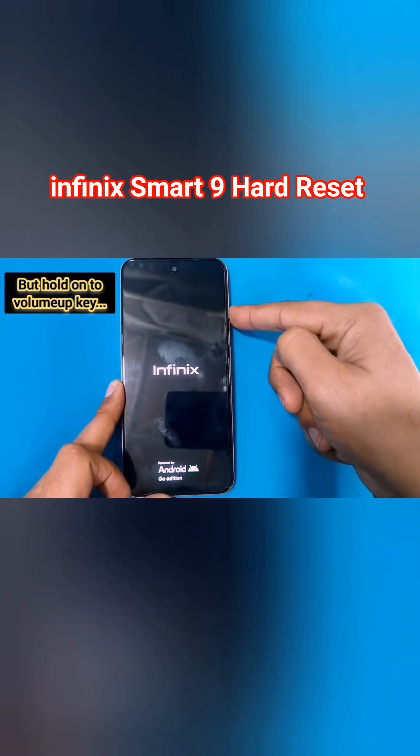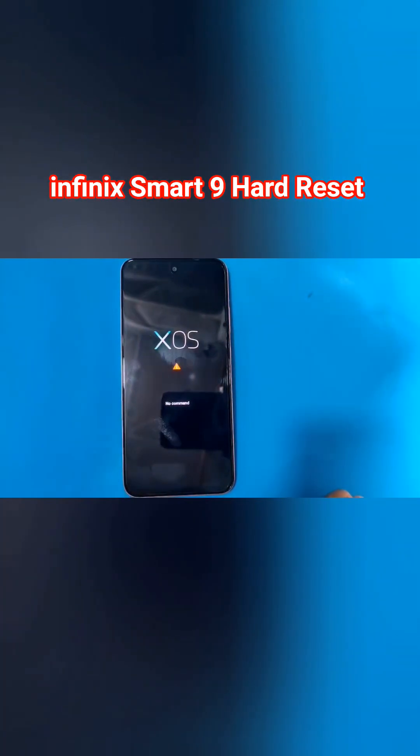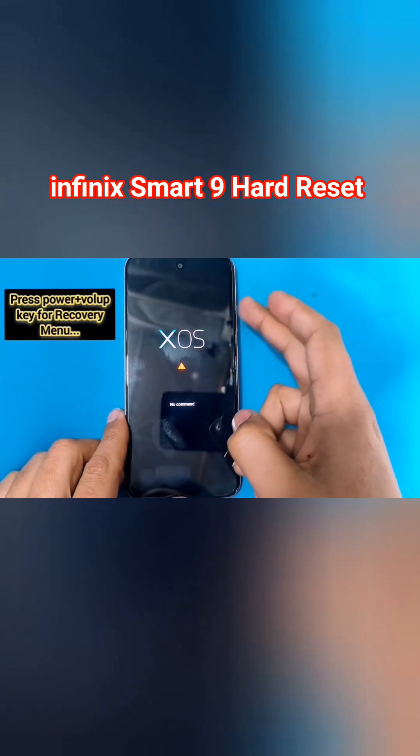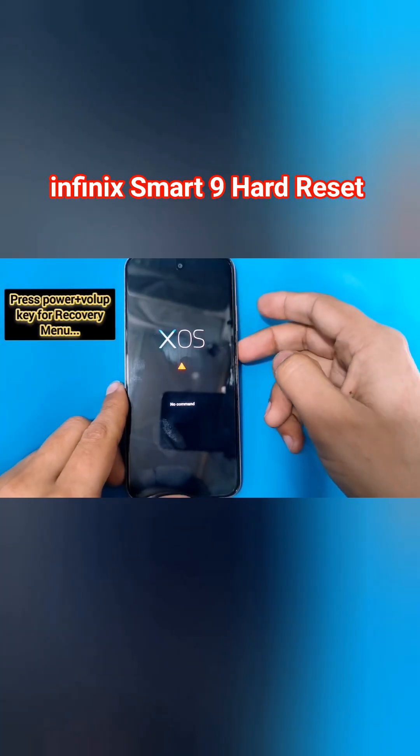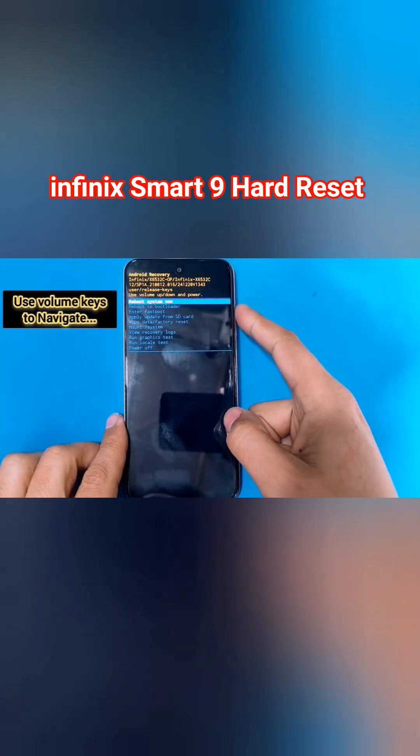Keep holding the volume up key until the no command page comes up. Then press the power and volume up keys again to bring up the recovery menu.